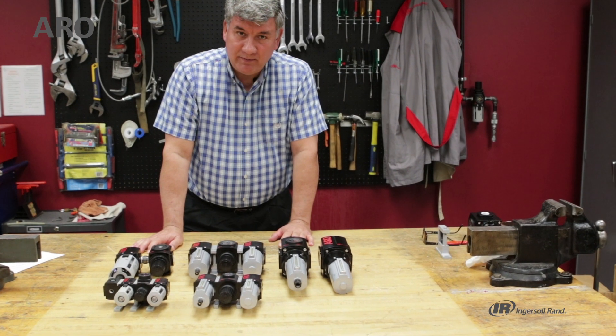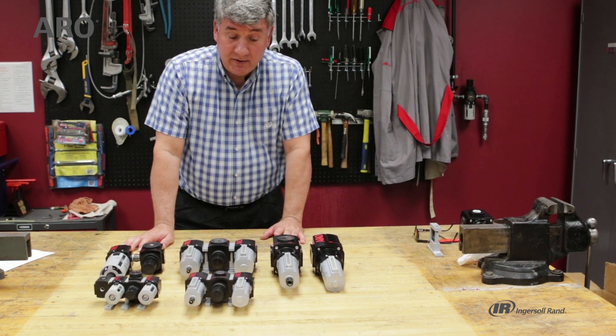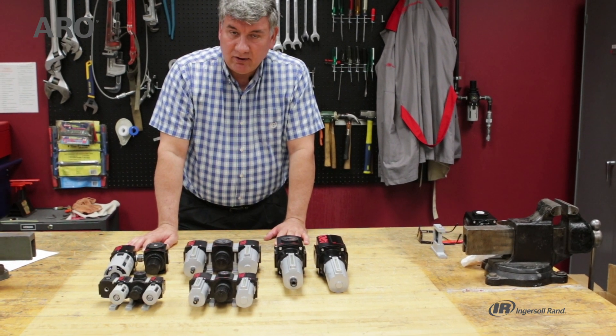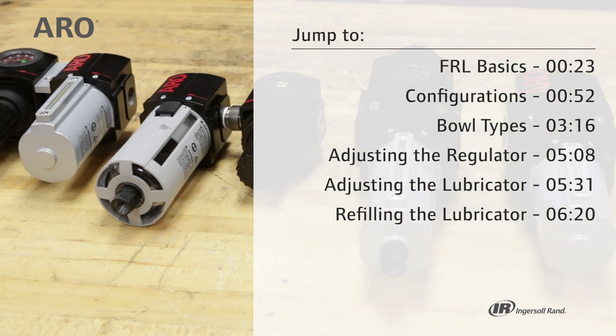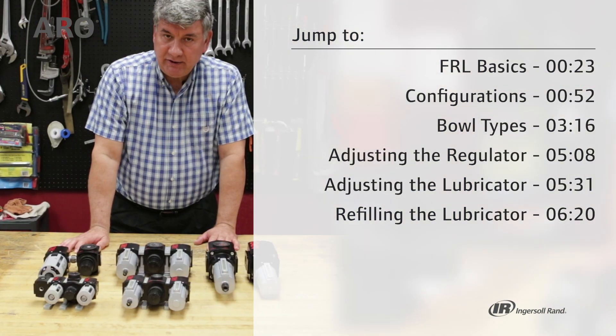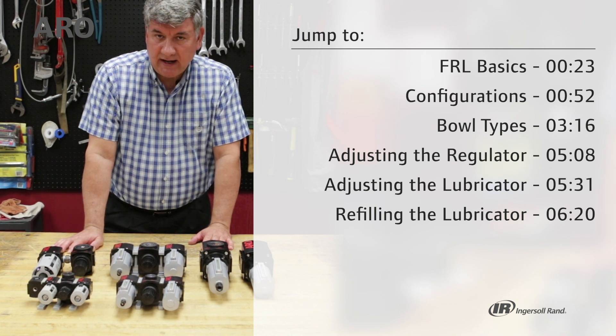Hi, I'm John. I'm from Aero Fluid Power Tech Support and today we're going to be going over the Aeroflow line of filter regulator lubricators. I want to talk about how to set them up, how to use them, and the different configurations you can get with this product.